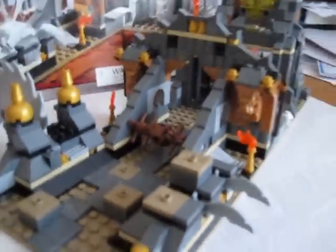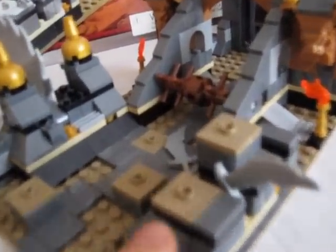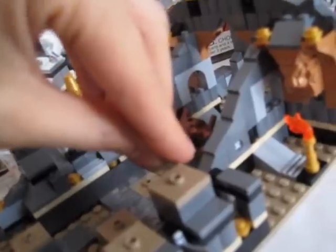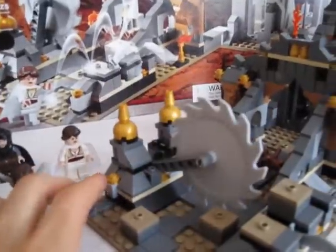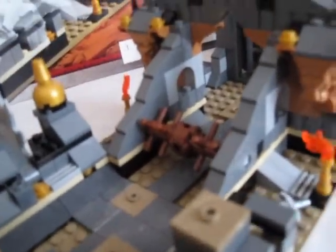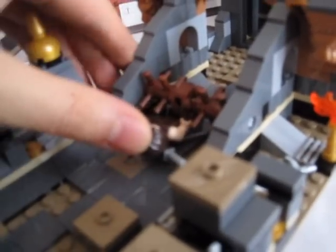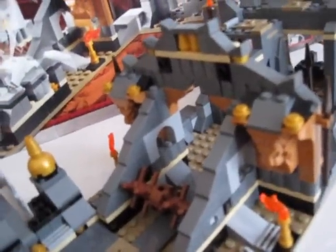Here's the set — it comes with traps. I'm not sure if something's wrong with the sword or the holder is loose, because the sword keeps falling out. There's the buzzsaw trap — it's supposed to grind someone up. Minifigs can't really fit under there, but I guess the idea is someone can't jump over it.